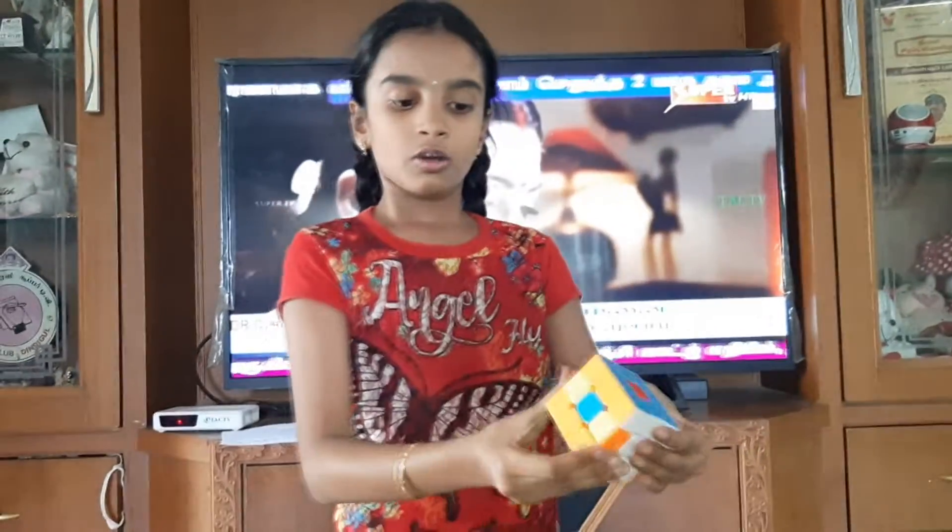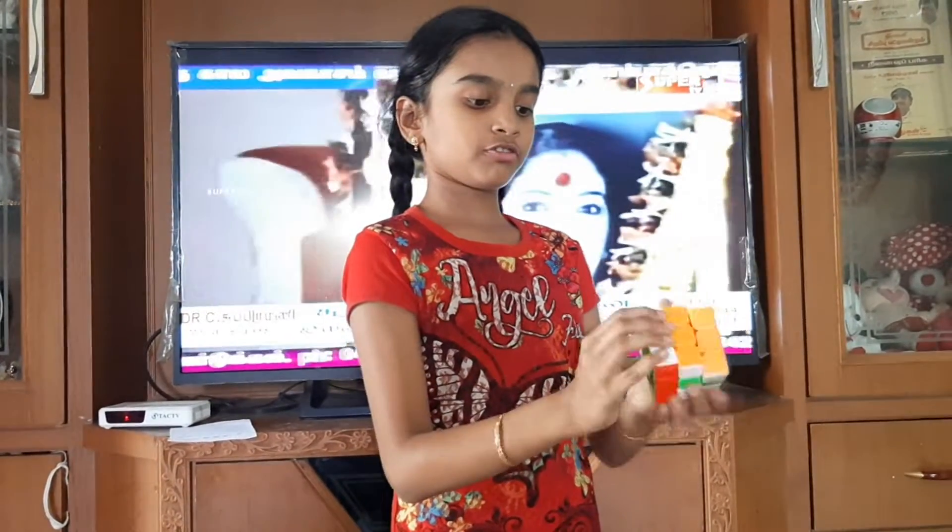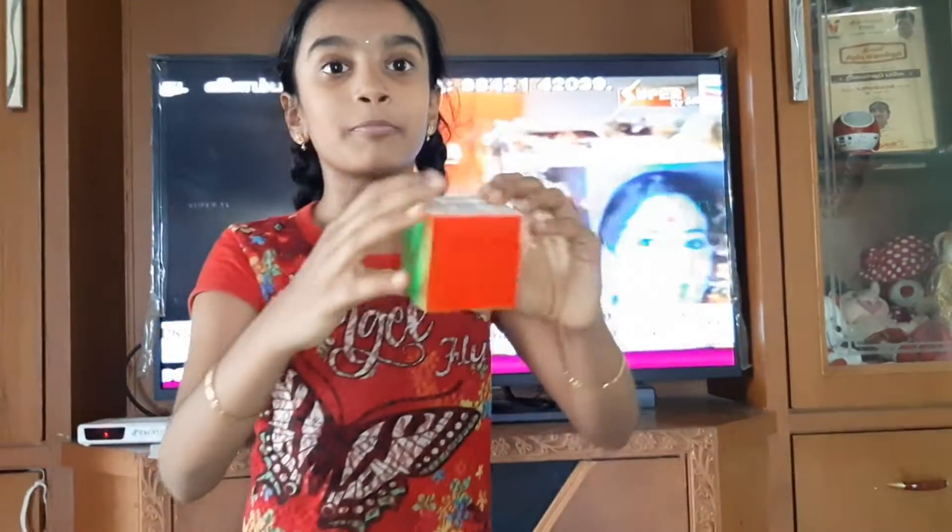Now let's take the Rubik's Cube: 1, 2, 3, 4 — now we're not safe to take a while.